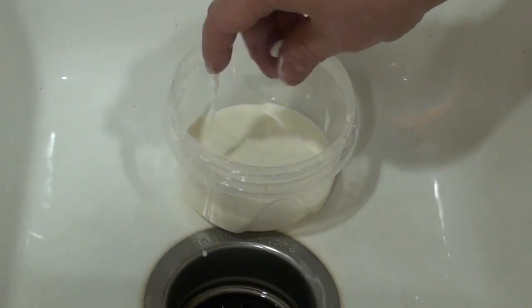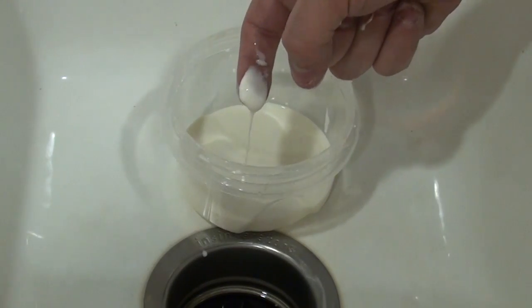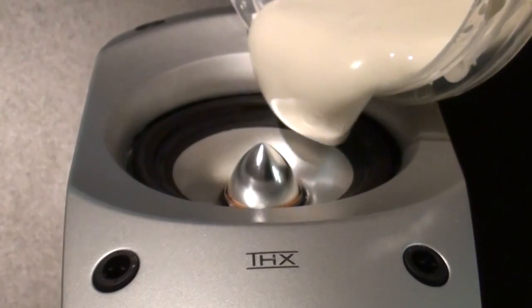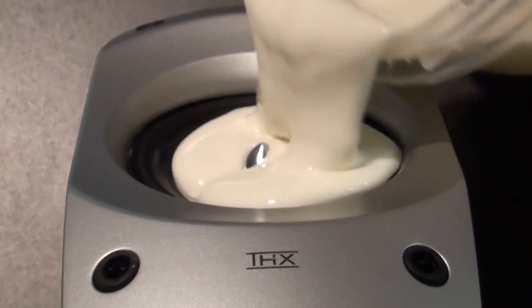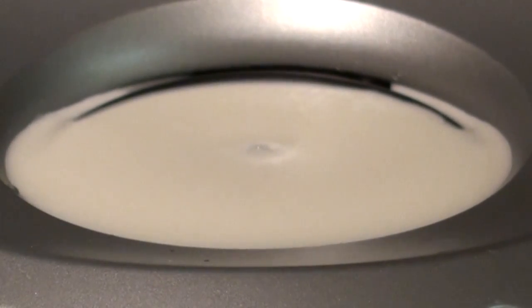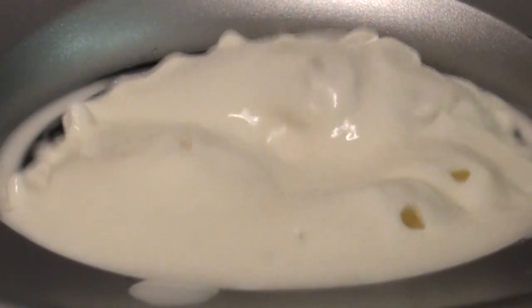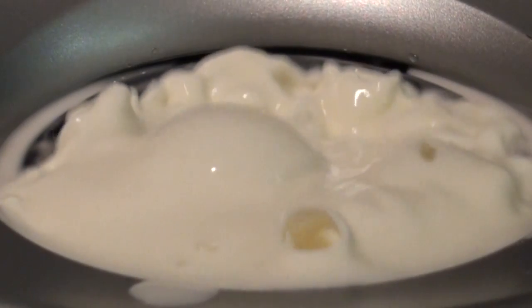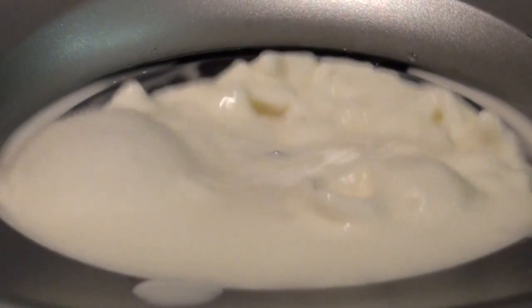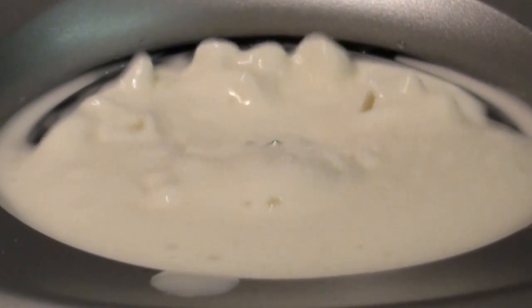As soon as you let go of it, it should turn right back into a liquid. Now to see some of the cooler effects of this, we're going to pour it onto a speaker that we water sealed. If we play a high enough frequency sound, the liquid will take on a mind of its own. Basically, as pressure is applied, the substance thickens and it begins to grow and undulate and go all over the place.